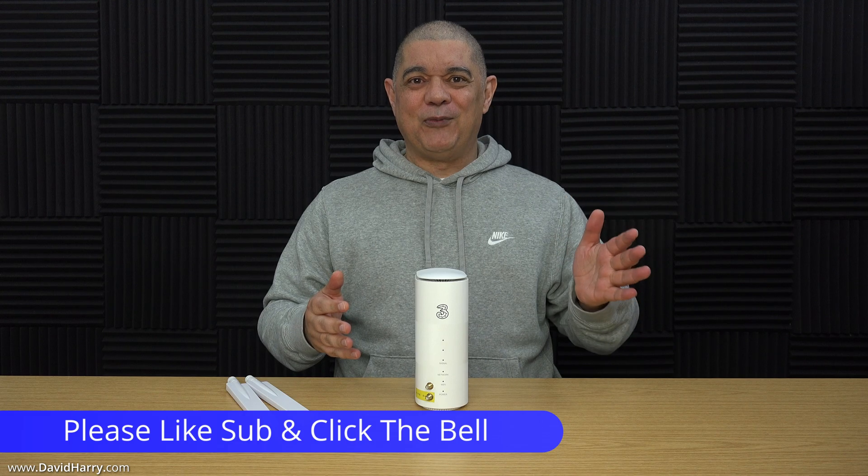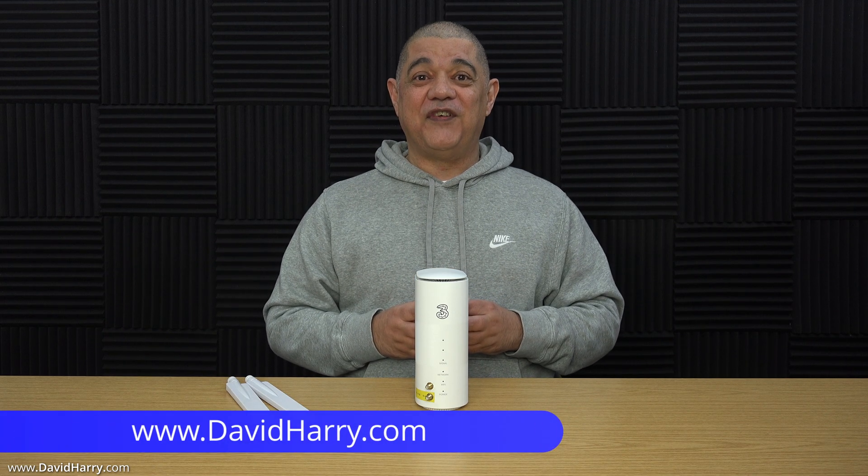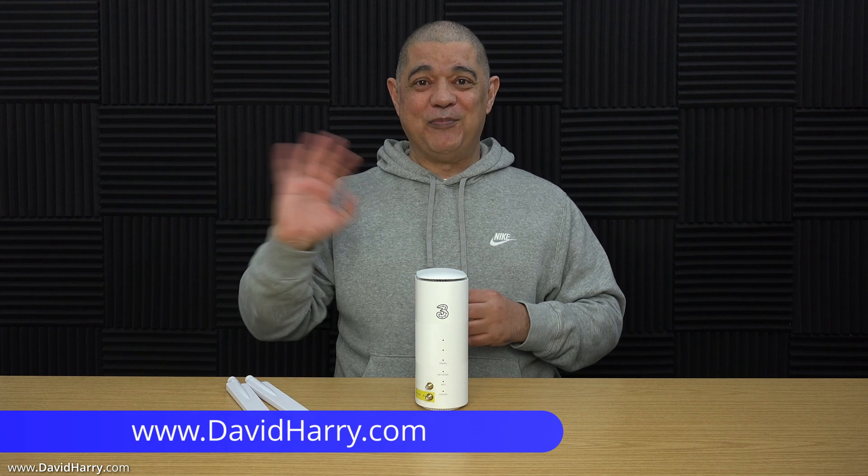That's me done for this video. Don't forget to check out routermods.co.uk — there will be a link in the description below and at the end of the video. I'm David Hari, thank you very much for watching, take care and goodbye.